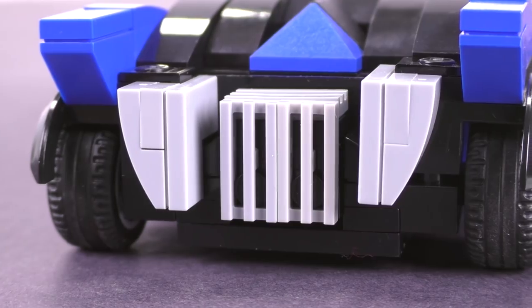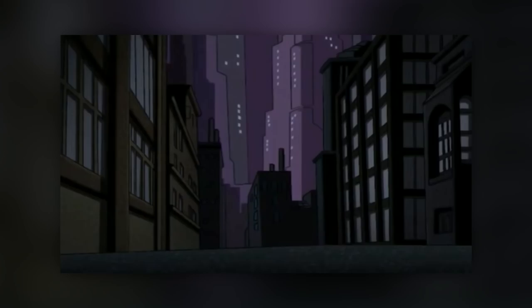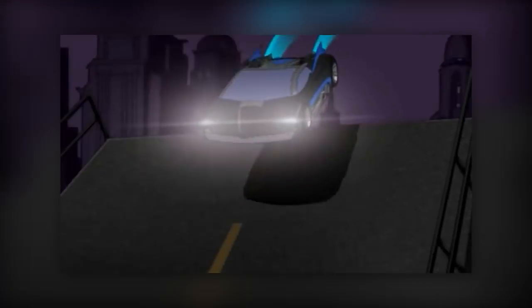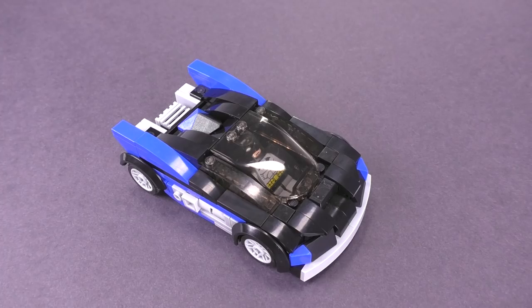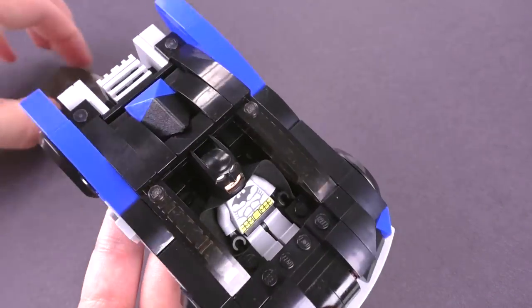That's where the jet thrusters are. Most Batmobiles have some kind of jet propulsion, and this one is no different. Though this time, instead of having a cylindrical thruster sticking out the back like many of the previous iterations, it is hidden behind some extra exhaust slits where it leaves a blue glow behind it instead of your standard flame. There's one big windscreen for this Batmobile, and it leaves plenty of space to fit your Batman minifig.